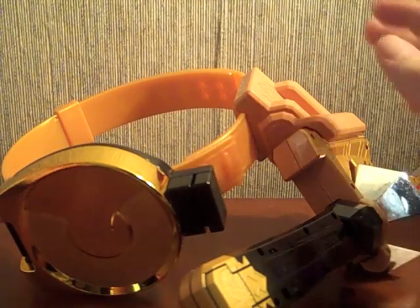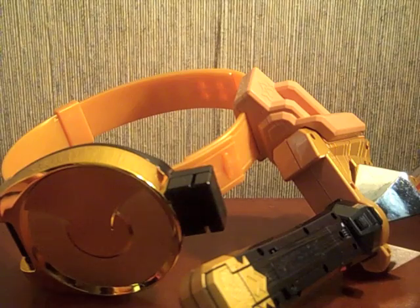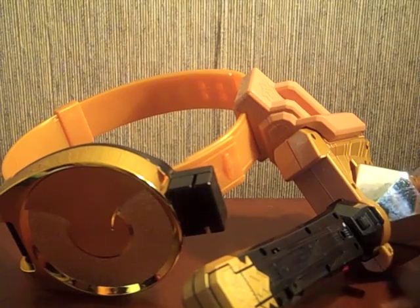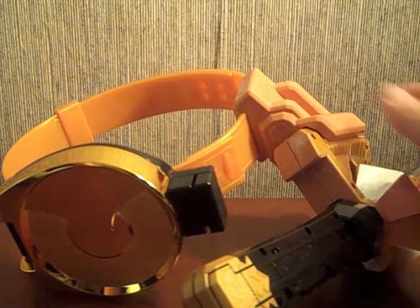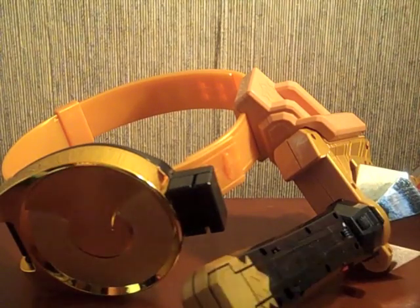I don't have the box because I wanted SAL shipping and it can only be sent EMS or surface. So I asked them to take it out of the box, wrap up the little pieces, and send it by SAL, which was doable — hence I don't have a box.